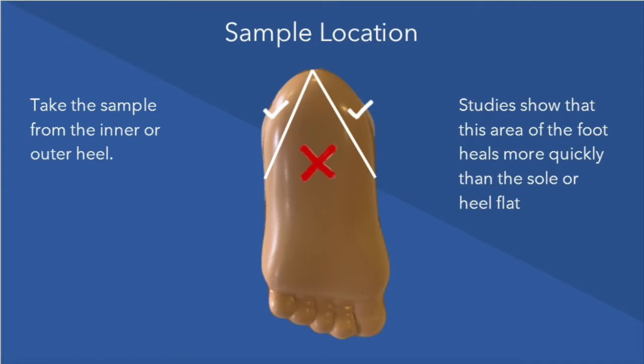When taking a sample, it's important to take it from the inner or outer edge of the heel. Studies show that this area of the foot heals more quickly than the sole or flat of the heel.